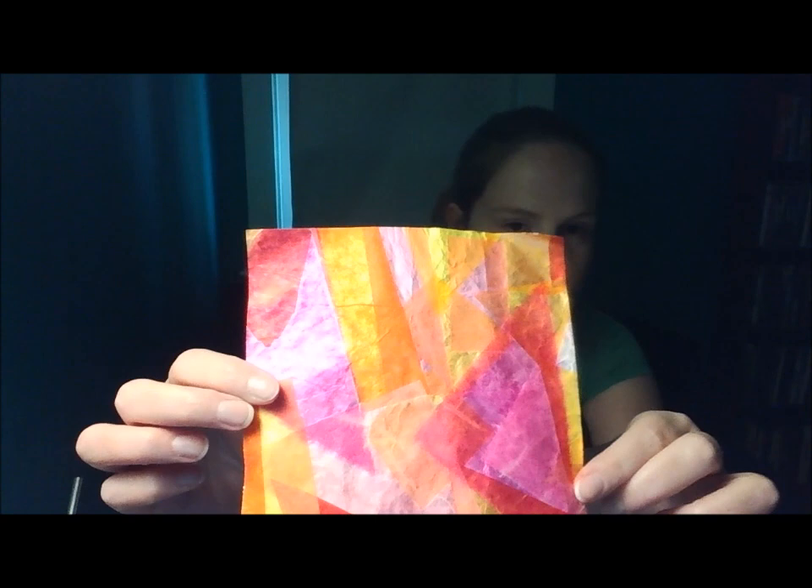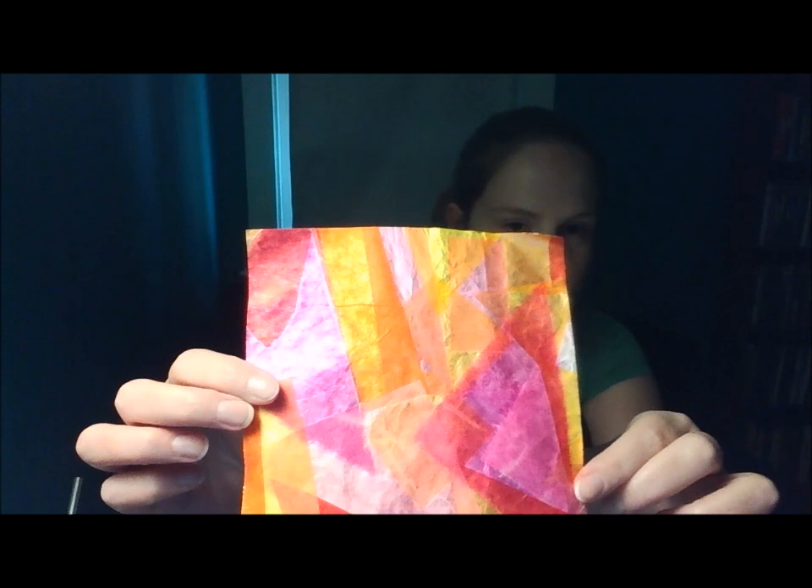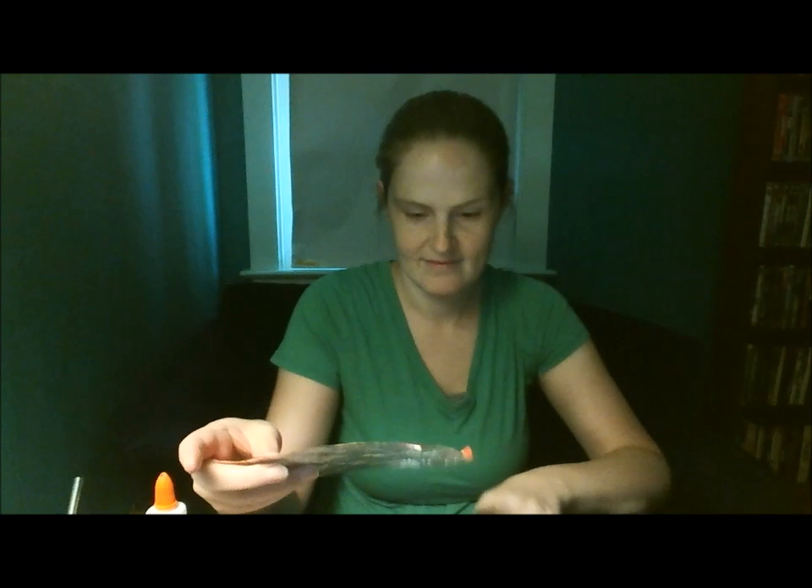I'll also be using regular tissue paper and art bleeding tissue paper. The difference is that when you add water to the art tissue paper, the colors will bleed into each other. You can see a little bit of that in the dark pink on mine — it just creates a different effect.